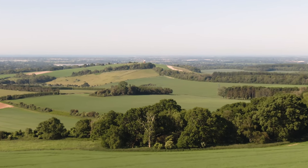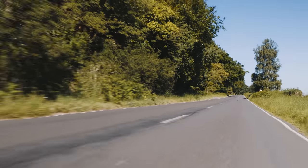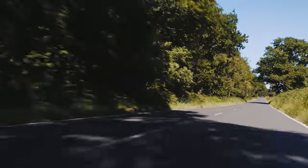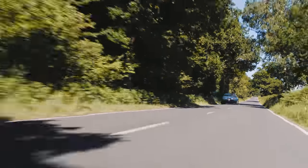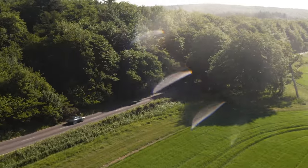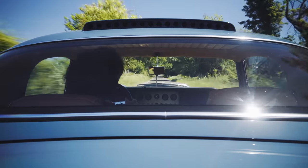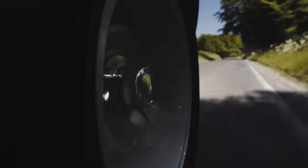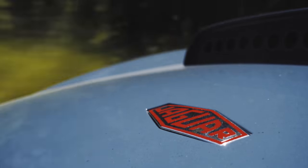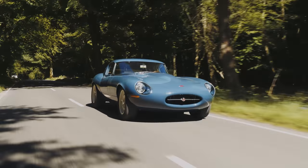You'll probably hear it first - a familiar XK straight-six undertone, but with so much more volume and edge. Maybe you then catch a glimpse of it, and a glimpse is all you need to recognise such an iconic shape. Yet this one looks somehow, subtly, better. But surely you can't improve on an E-Type, can you? Well, Eagle thinks you can, and I'm inclined to agree.